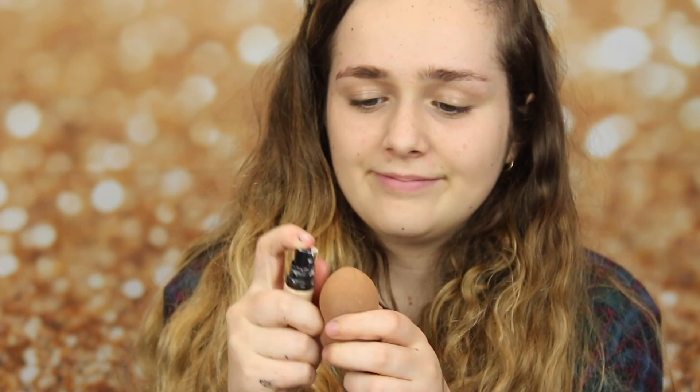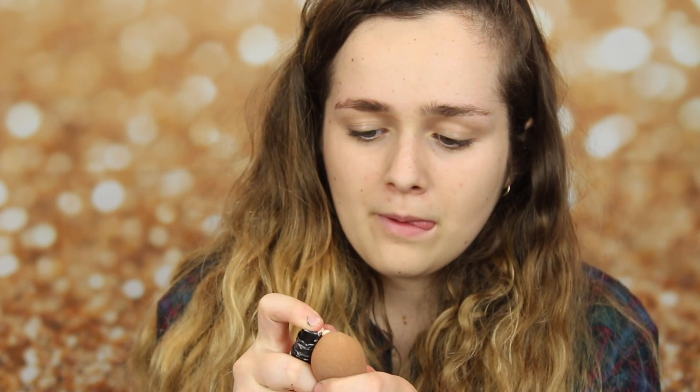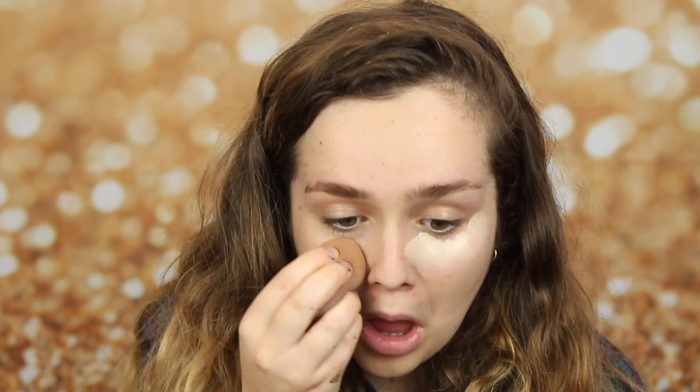And now I'm using my matte concealer, and I love this so much because it just basically covers up absolutely everything. I'm putting this underneath my eyes, on my nose, and on my chin, and on my forehead. This is to highlight my face. It is a lighter shade than my skin tone.